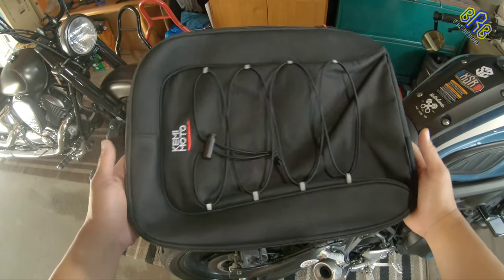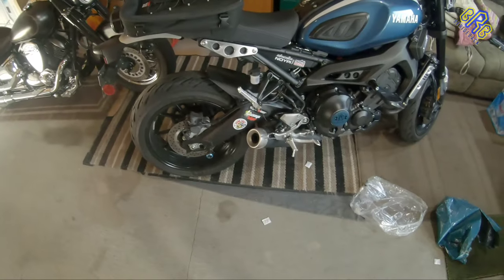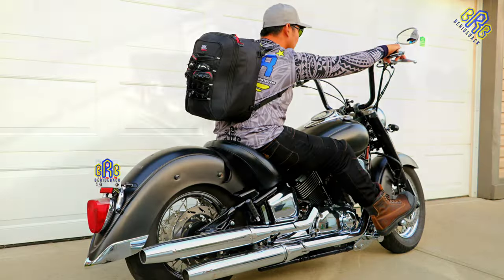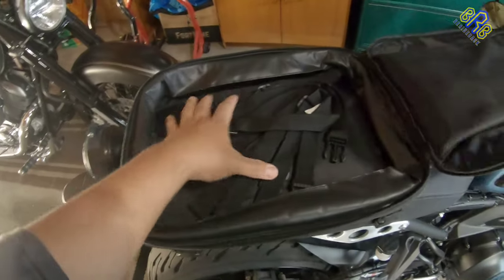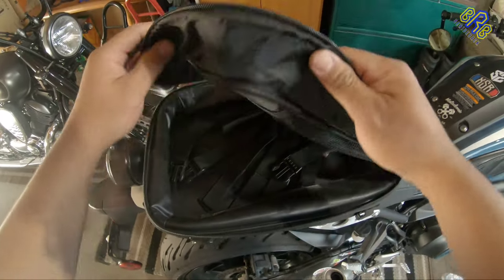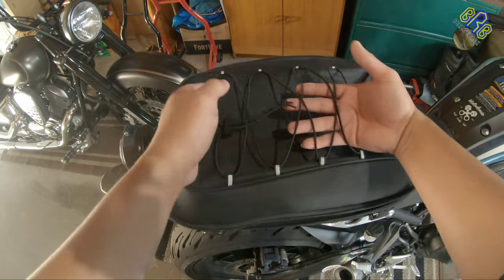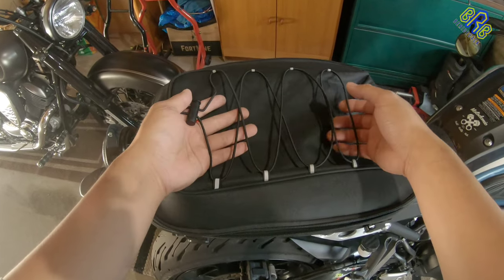This bag is a motorcycle tail bag that I can use on my Yamaha XSR 900, and also I can use it when I'm riding my cruiser. I believe there is a strap that can be attached. First of all, I like the texture of this bag — it feels waterproof.